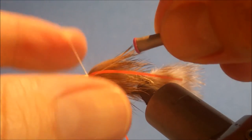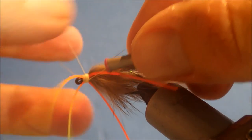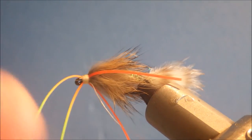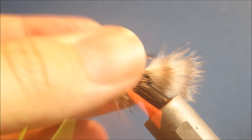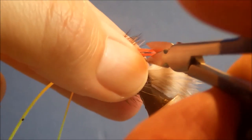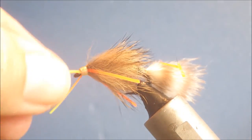Then you can whip finish and trim away your thread. Now all you need to do is even up the legs so that they don't foul. I'll trim them in line with the back of the hook, and trim these slightly shorter — a bit like that.